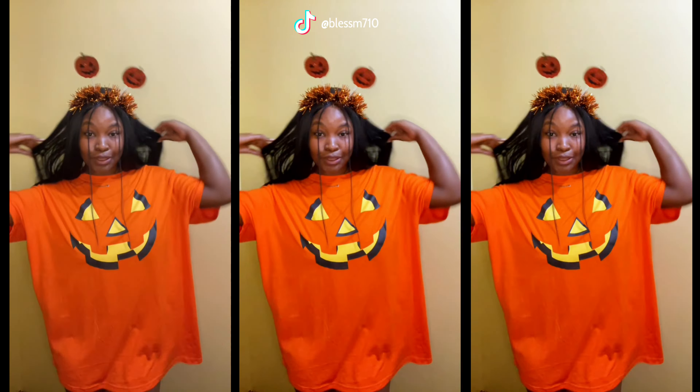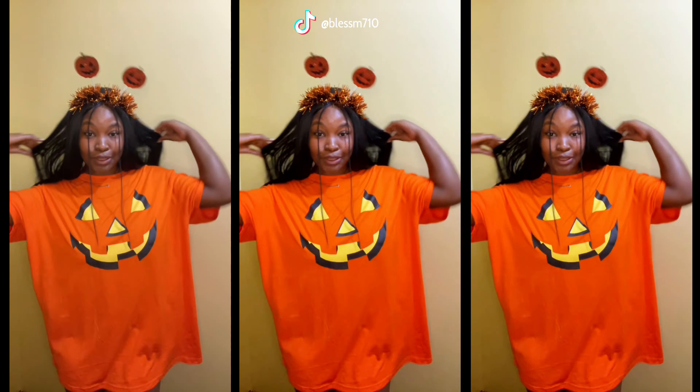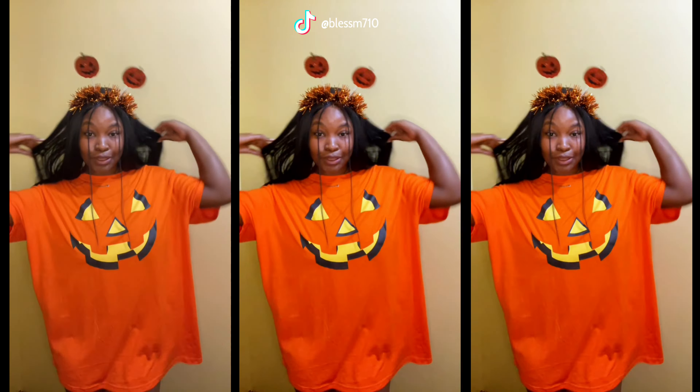And you're actually done! Thank you so much for watching guys, I hope this video was useful to someone. Don't forget to like, comment, and subscribe. Here are the results, and I'll see you next time.